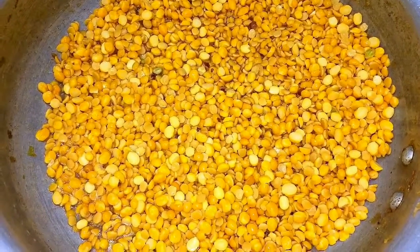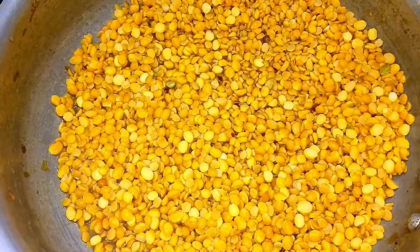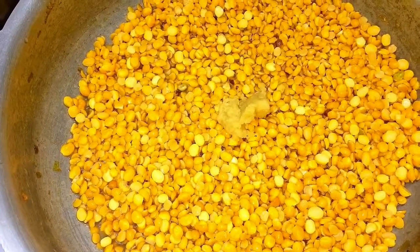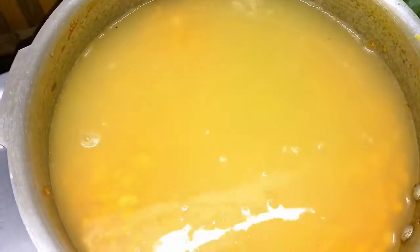Now we're going to get one or two cups of aged Aug. That's 3 cups of heat. Then we will take a few more buckets of water and salt.